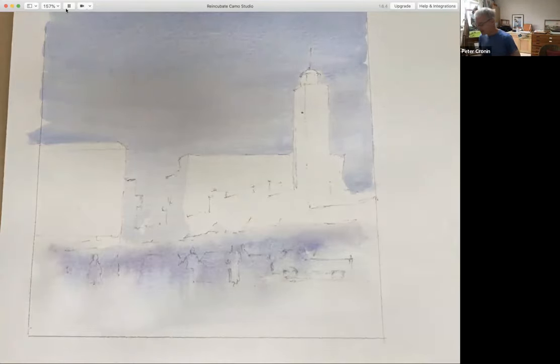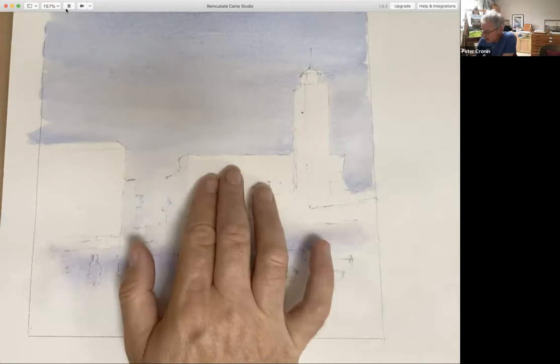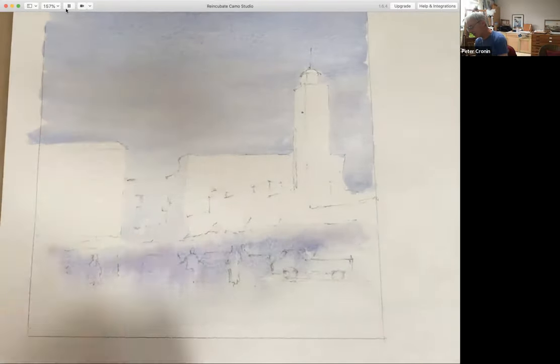The first pass is in and it's unusual for me — there wasn't an overall wash. I decided not to try to place these buildings against the sky in case they went blue against it and then we'd have problems trying to pull the sky back down in tone to cover the edge. So we decided to do it this way, and it shows that there's more than one or two ways to plan a painting.